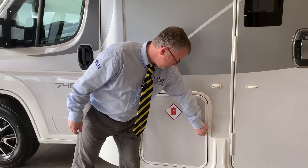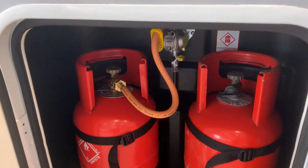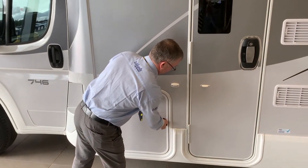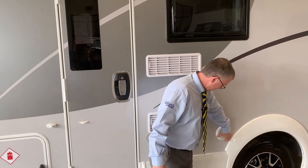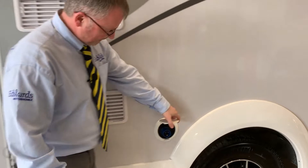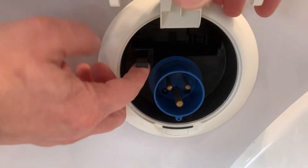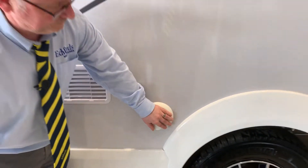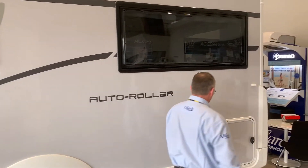Then we have your gas locker just here, fridge vents, and your electric hookup point. With your electric hookup point you'll notice this catch - when you're plugged in, to release you do need to drop that down or you won't be able to take the cable off.